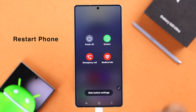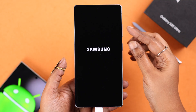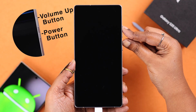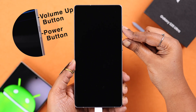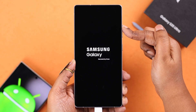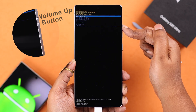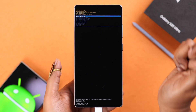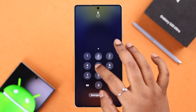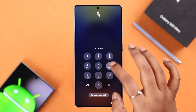Bring down the power menu and then tap on Restart. When you see the Samsung logo, immediately press and hold the Volume Up and Power key together. Your device will go black, and when it shows the logo once again, release the Power key and keep holding down the Volume Up key until you end up in the recovery menu.